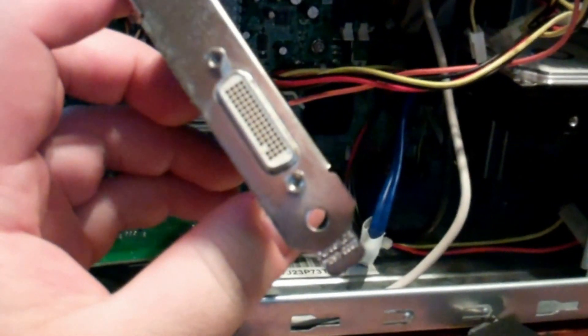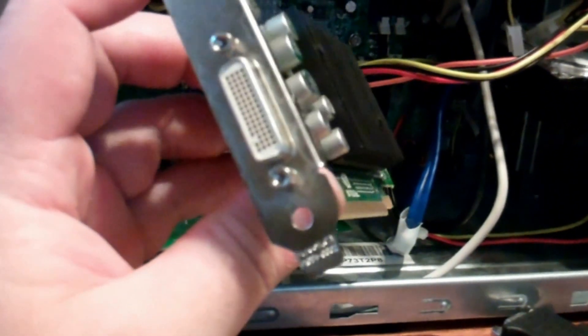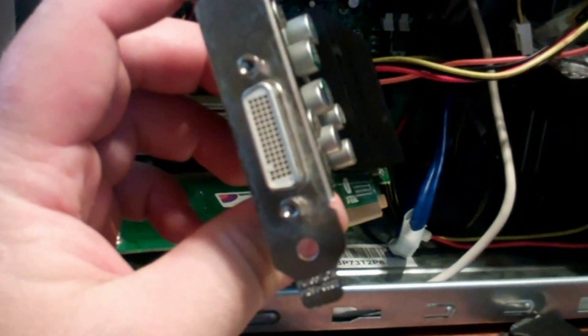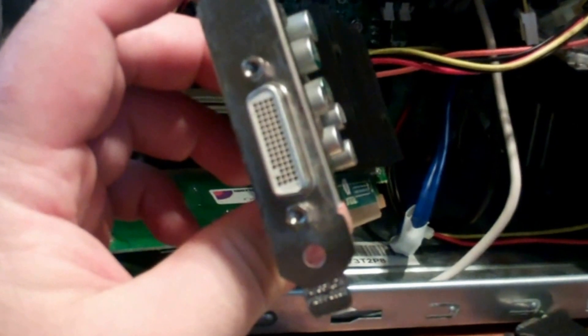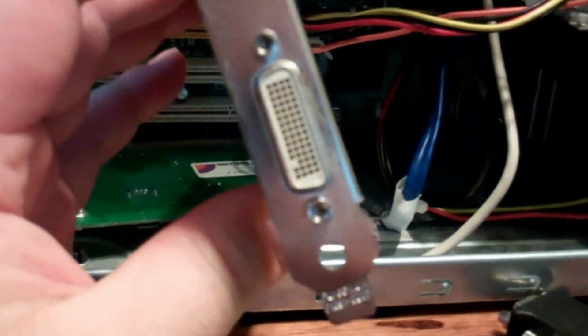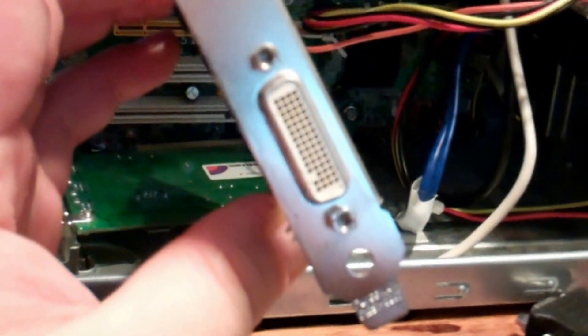It's a DMS-59, basically for dual outputs like dual monitors - two VGAs, two DVIs, or one VGA and one DVI. So I've had to order the adapter and I guess it'll be here in a couple of days. Everything's delayed again, so we'll just wait till it arrives and continue this video.